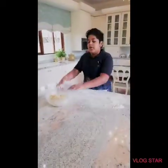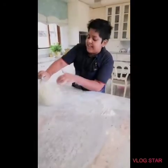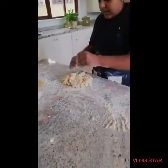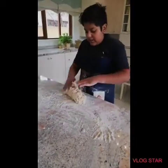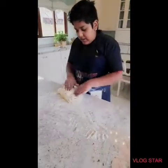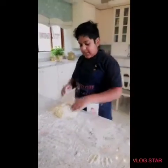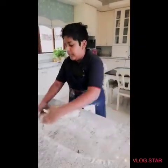Now we can knead our dough. If it's a bit too sticky, add some more flour. See, it's a bit sticky, so now we're going to need to add some more flour.